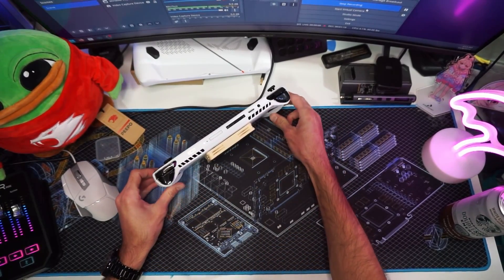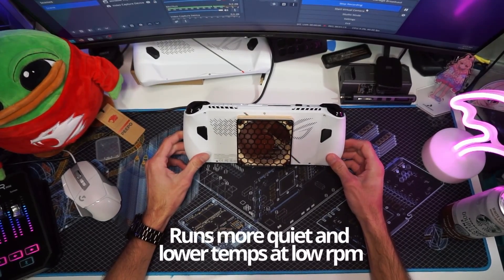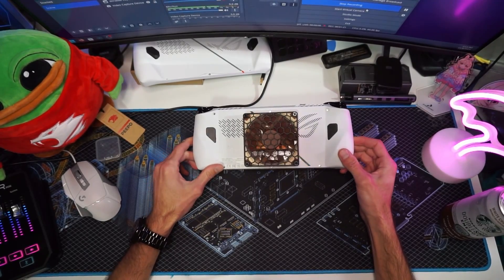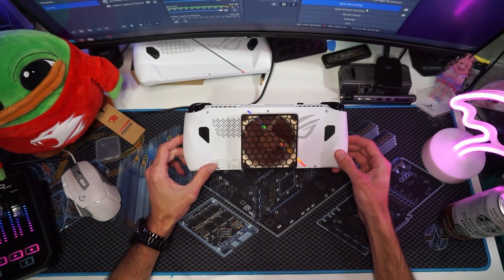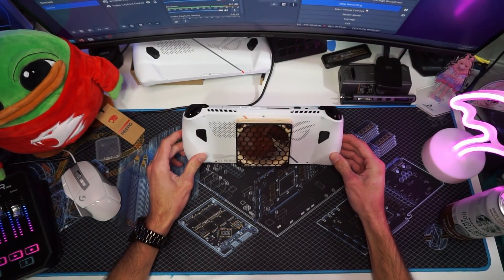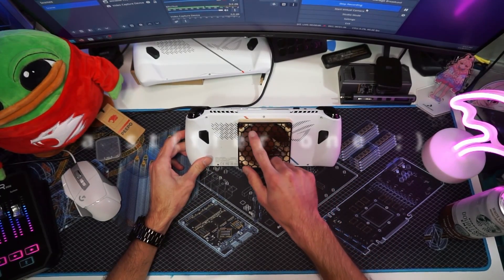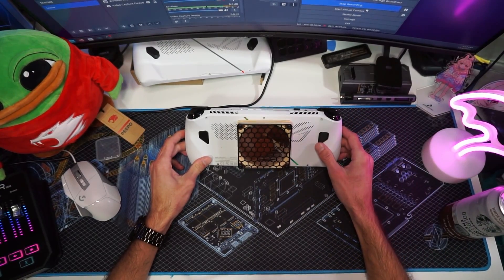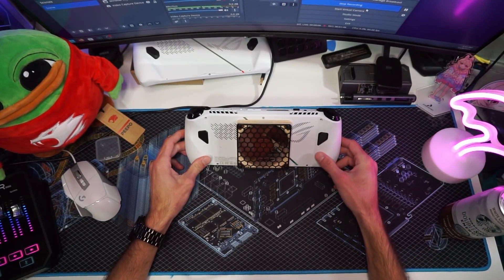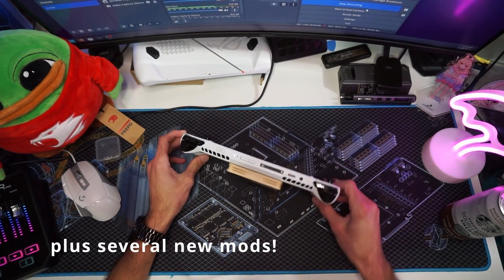The fan mod has been doing exceptionally well — it keeps my temperatures really low. I can get down to about 59 degrees Celsius playing Modern Warfare or Forza, even at 30 watts. It blows cool air over everything and I haven't had any issues. The only thing is I could probably use a tighter grill here; this is one I 3D printed and it's not ideal, but it works. I'm going to take this apart and show you the inside.